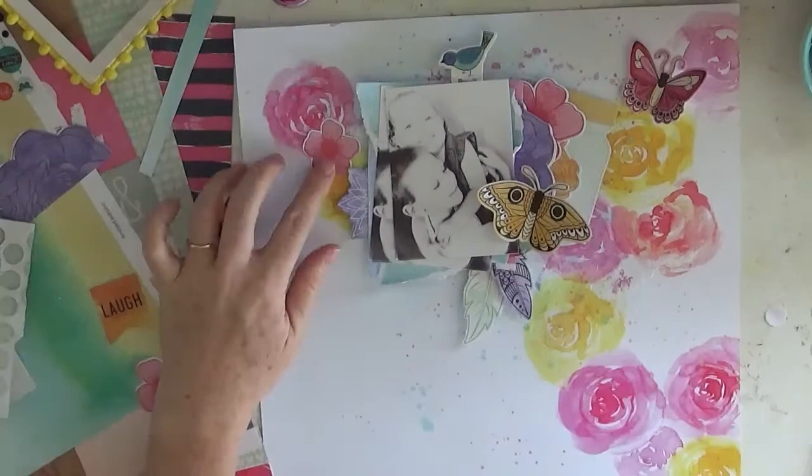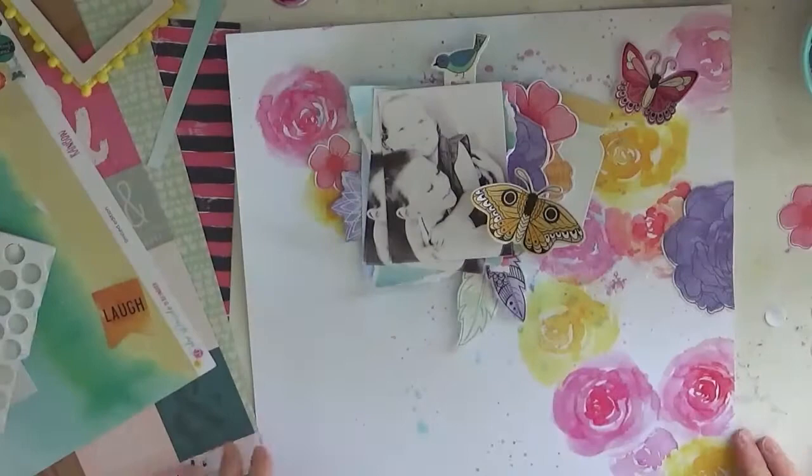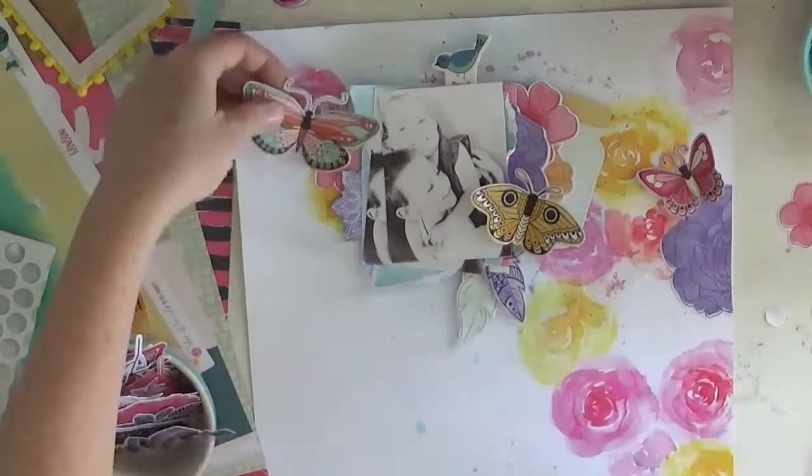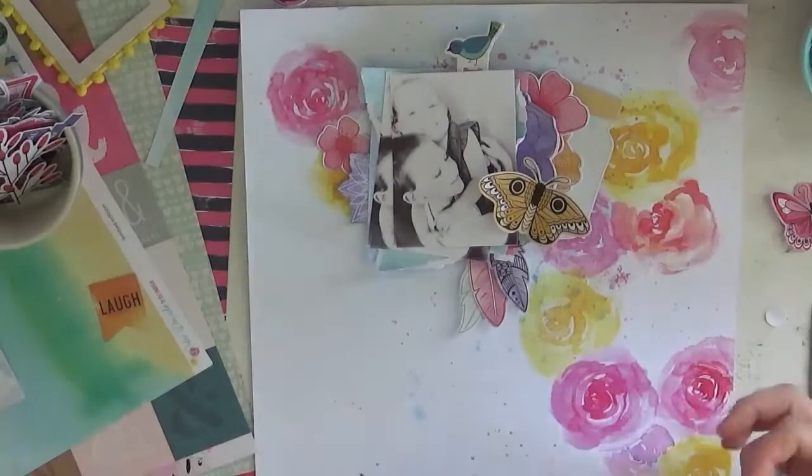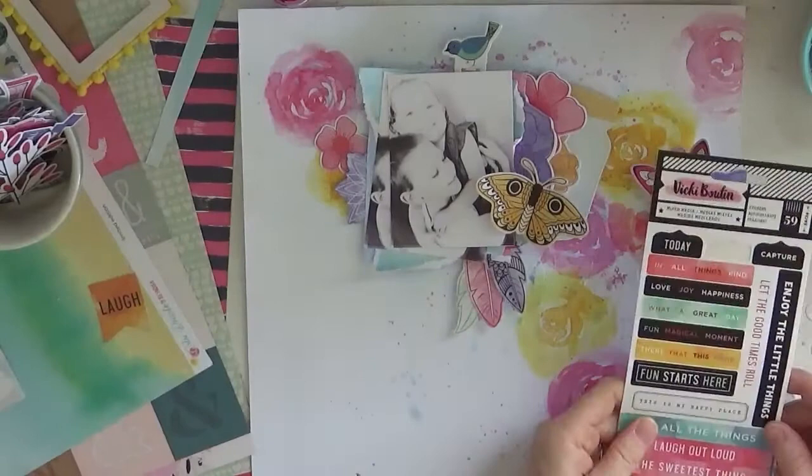Which I talked about in a previous video - just spending time with my paper and my glue and my embellishments and my paint, just recharging. And yeah, she surfaced and came over, and that's okay because I still kept working. I think she was using my 3D foam dots, and at the time she might have been sitting and colouring and drawing as well, just doing what mum's doing at her pace.